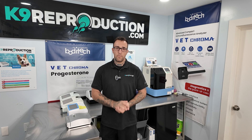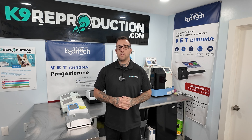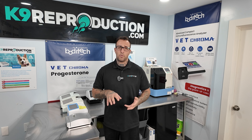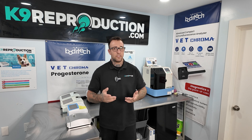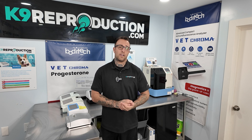Travis with CanineReproduction.com. Today we're going to take a close look at some canine progesterone machines and teach you guys a little bit about them, helping you get to know the whole idea of progesterone testing in general, as well as what machines to buy, not to buy, and things to look for. Stay tuned and follow along — hopefully this will be a great guide for you guys looking to get into your first progesterone analyzer or upgrade from one you're not happy with.